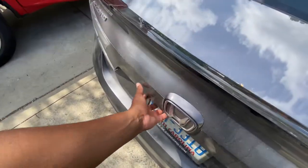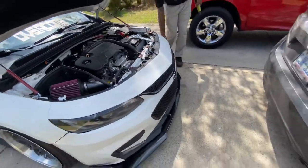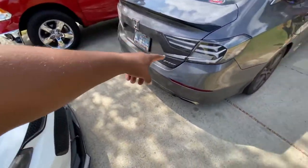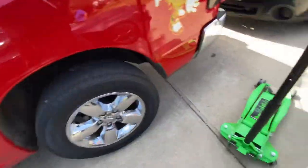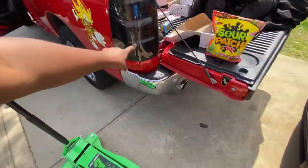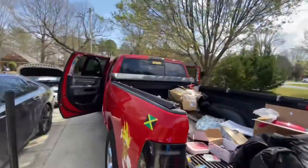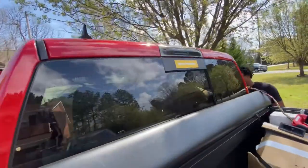He don't have a button back here. He got coilovers and y'all can peep his new tag lights. I don't think we made a video of this, but Lamont got tag lights also. He got LED tag lights and a third brake light, 'cause the other one was a piece of crap.